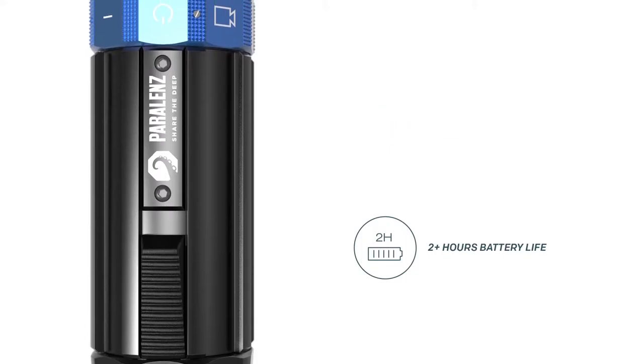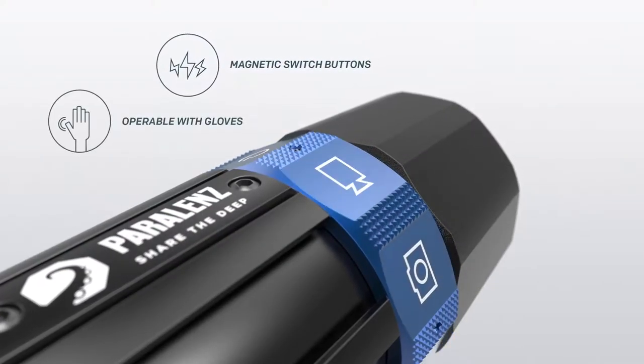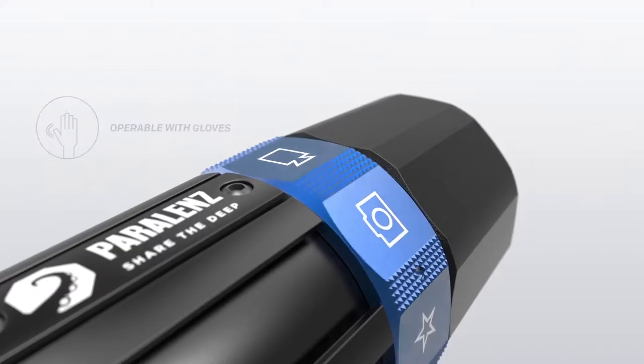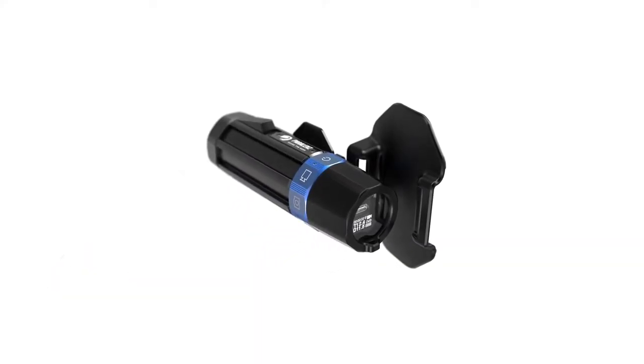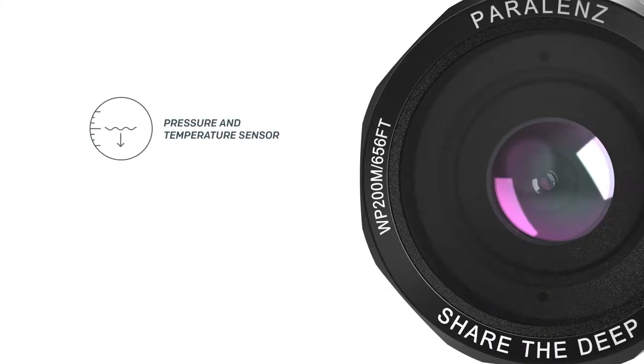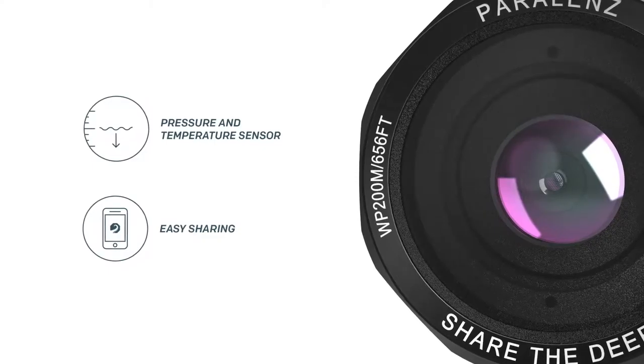It has a long battery life even in cold water. We have designed everything to be operated while using gloves, and it can be mounted fast and easy. The Paralens camera is made for divers. You feel when it starts recording, and sharing your videos is easy. All you have to do is enjoy the dive.